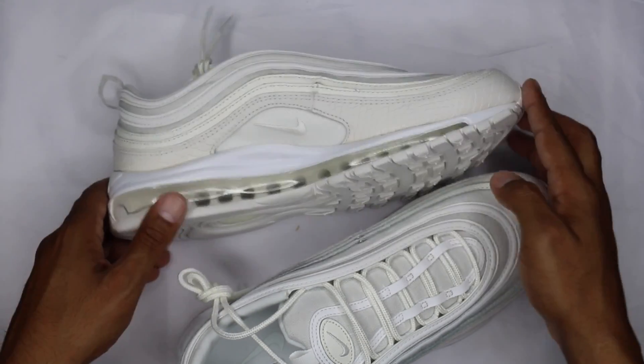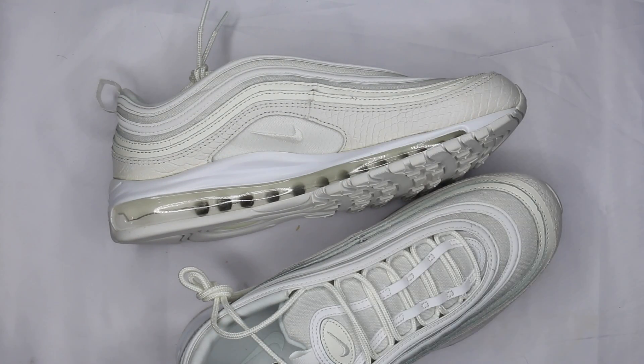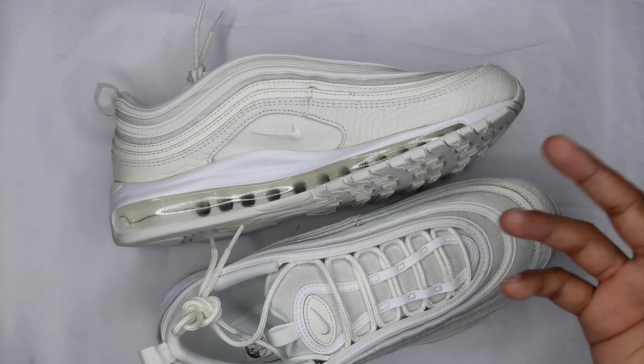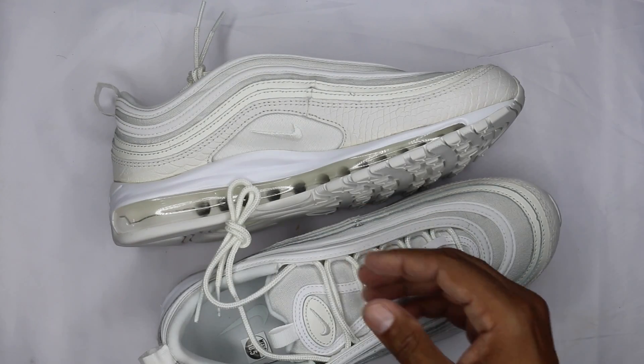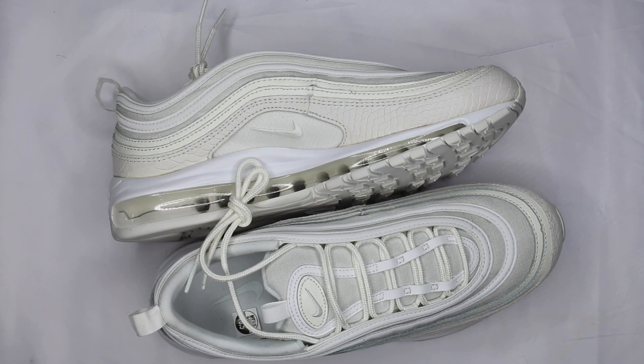I'll do an on-foot for you guys. If you're not subscribed, hit the subscribe button. If you have any questions or comments, hit me in the comment section. If there's anything else you want to know about or want me to do a review on, let me know. I picked back up on the vlog, so go back and check some of those out — I'll be doing a couple more while it's still warm out.